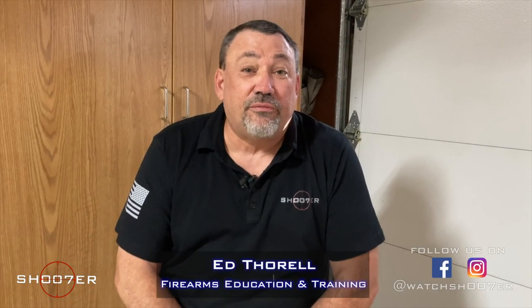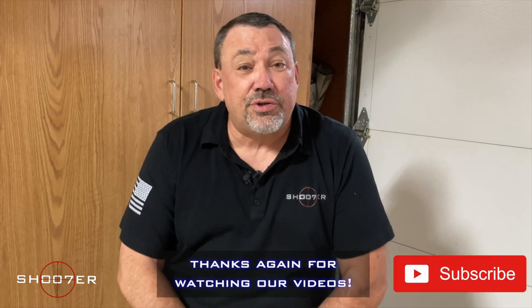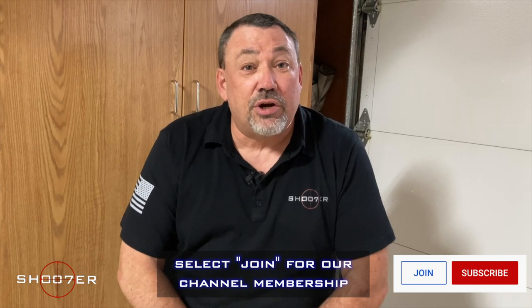Thanks for joining us on Shoot of the Series. My name is Ed Thorell from Firearms Education and Training and we'd like to thank all of our watchers and subscribers for tuning in. But today we want to talk a little bit about brass management.